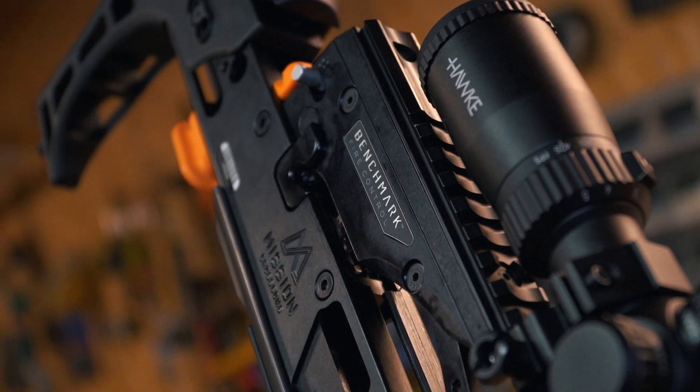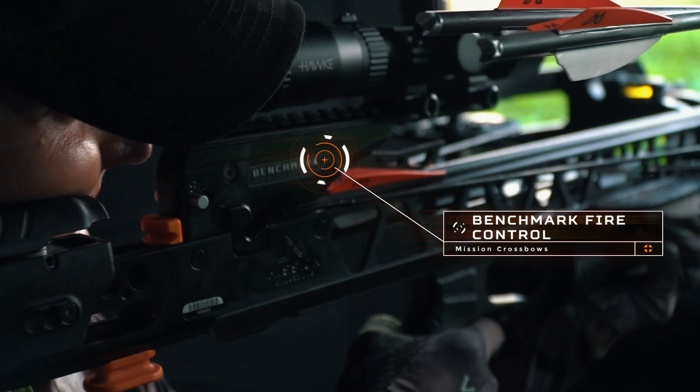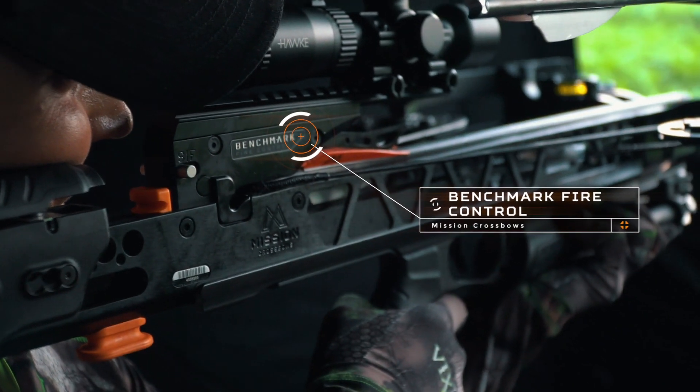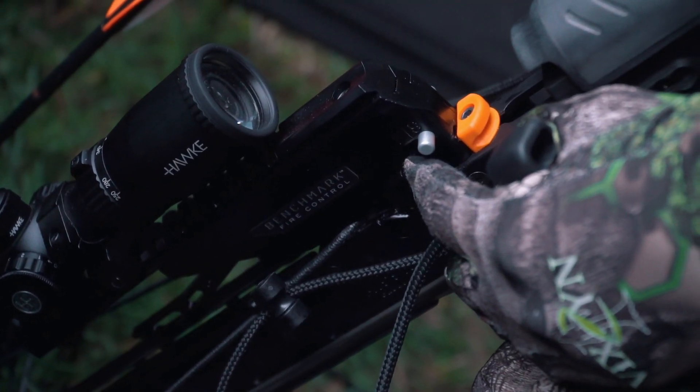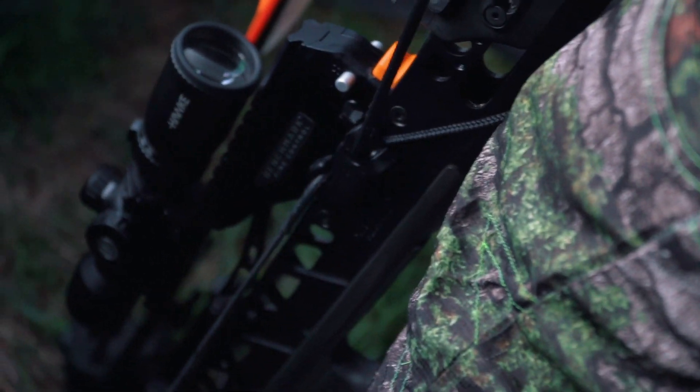The SUB 1 features Benchmark fire control. This patented system is the first of its kind to allow shooters to safely decock the crossbow without disengaging the safety, pulling the trigger, or shooting a bolt. No more bag targets, discharge heads, or broken bolts.